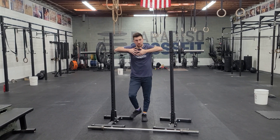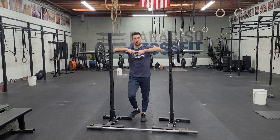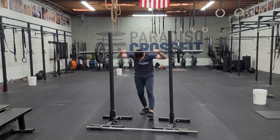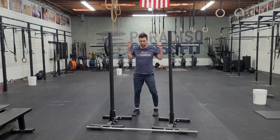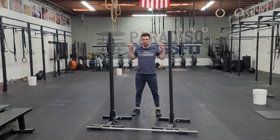Then we'll transition into front squats, sets of five. We'll start around 60% and build up as well. With both of those squats, we want to think about getting set as we approach the bar. Before we stand up, we're nice and braced. We step back from a back squat — eyes up, chest tall. Down and up, then walk it back in.